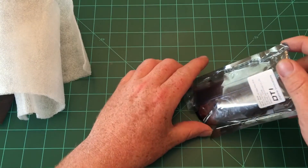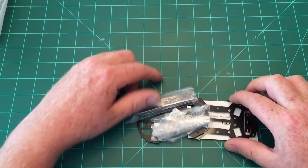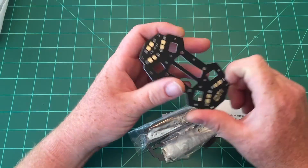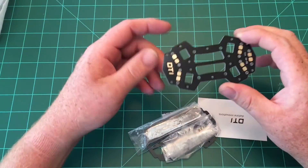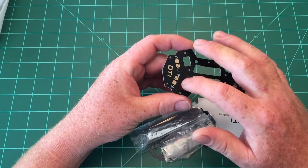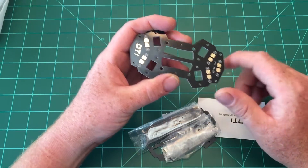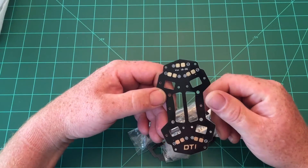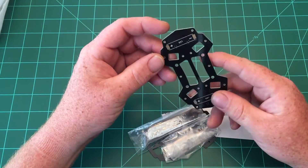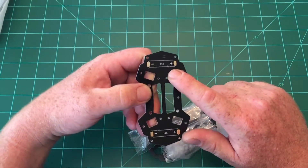Let's pour this out. Here is the power distribution board — this would be the top, and the 'DTI' indicates the front of the quad. It's got pads for each of the speed controllers to solder directly to the board, as well as your main power lead, which shows 1S through 3S, so it can handle those voltages.